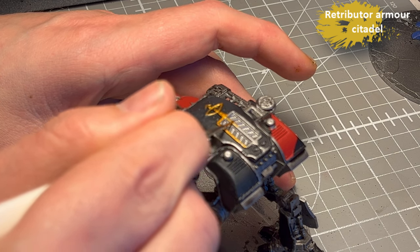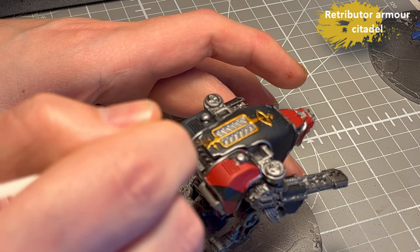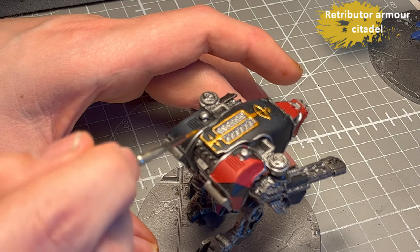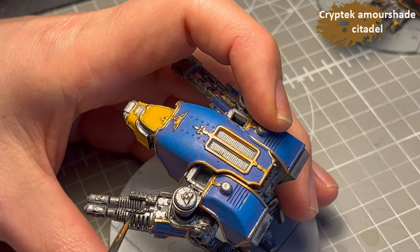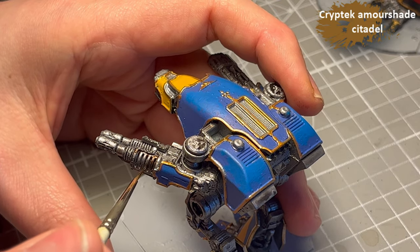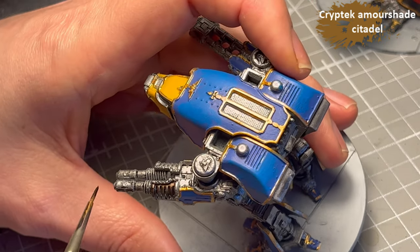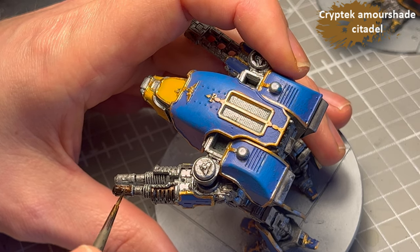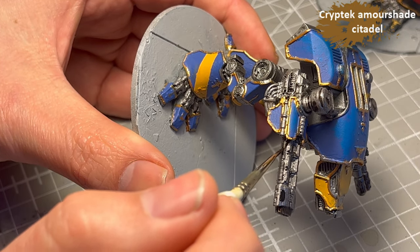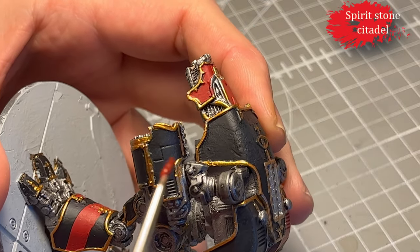For all the panel lines and edges of the panels I use Retribute Armor. I tried using a bronze for the Reaver Titan and that ended up looking kind of bad — Retribute Armor has really good coverage so I used that. There are several bronze parts on the weapons and around the skeleton of these Warhounds, and instead of using a bronze I decided to try Cryptic Armor to give it that bronze look, and it worked out okay.